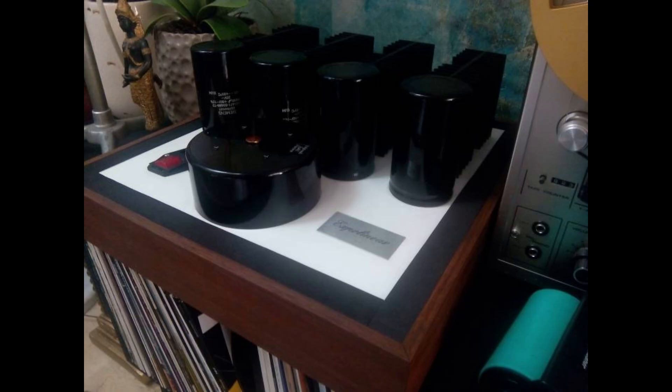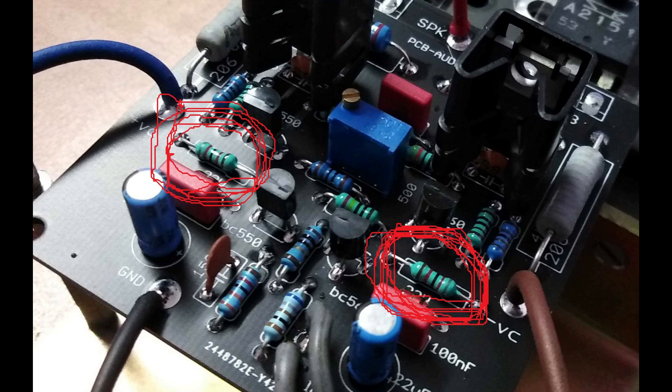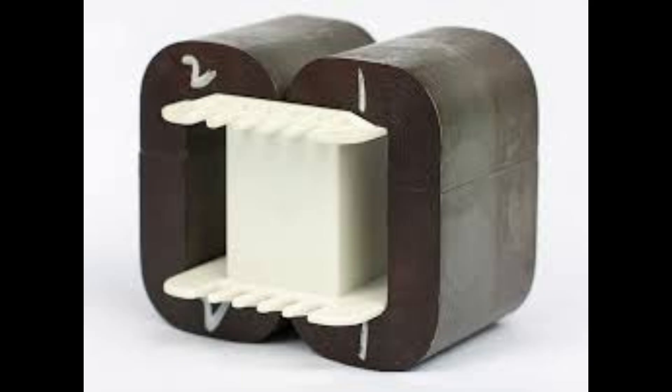Let's talk about the transformer — the heart of the power supply. They use a double C core transformer. The shape of the core, made of laminated steel sheets, helps to reduce electromagnetic radiation — you can think of it like a shield preventing the transformer from leaking electromagnetic energy. So it's a quieter, more efficient transformer. But there are some downsides: they can be a little fragile. If those laminated sheets get knocked out of alignment, it can impact the performance. It's like a high-performance engine — you've got to treat it with care.